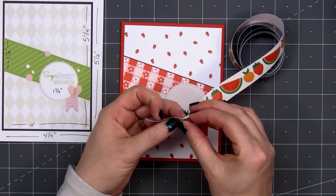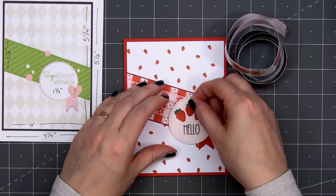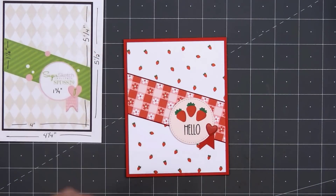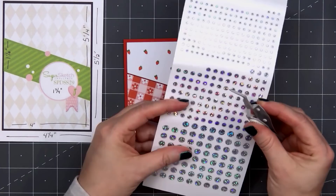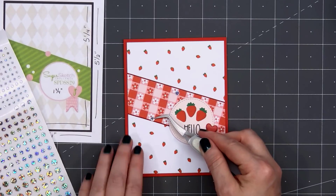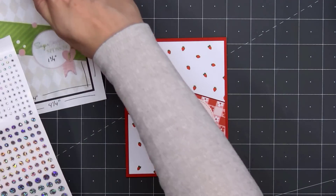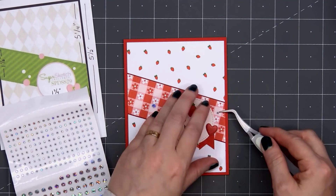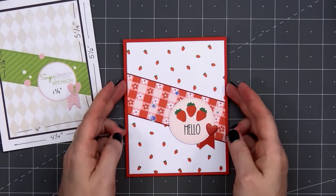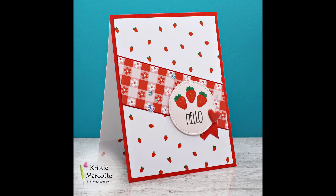I'll pull out one of the sticker rolls that's included in the kit. There are four different sticker rolls and tons of stickers on each roll. I decided just to use the strawberries and put three of them above the hello sentiment. To finish off the card, I'm using some more Love from Lizzy peel-offs — these are the mini circle style in the silver holographic color. They are so sparkly. There are three different sizes on the sheet, and there are also stars and hearts available. So there is my finished card number two. This is one of my favorites — I think the strawberry pattern paper is so fun.